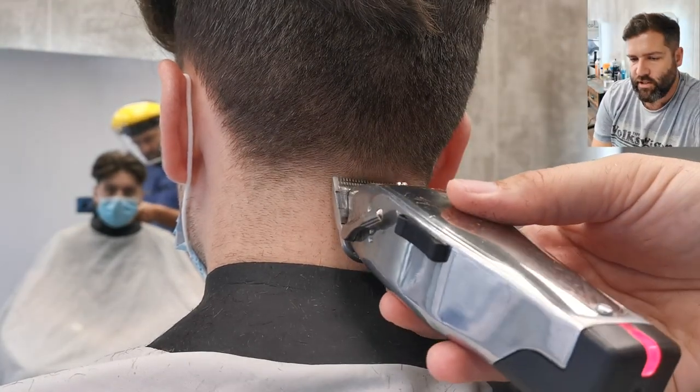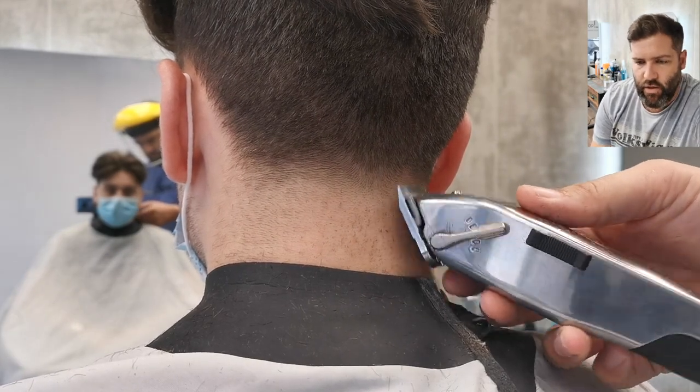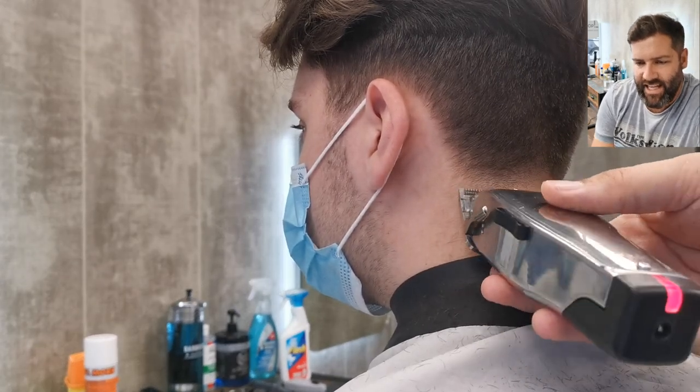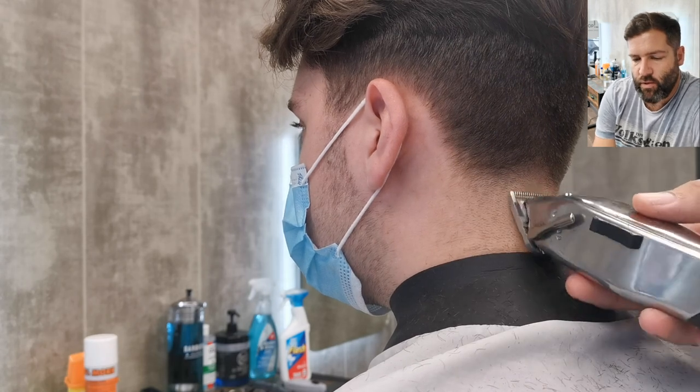So we've made a first line with a zero and then a slightly higher line with a half. Let's move the lever to the midway point between the zero and the half, and just move up not as high as we did with a half. This is just to remove any kind of line that might appear with the difference between the zero and the half.